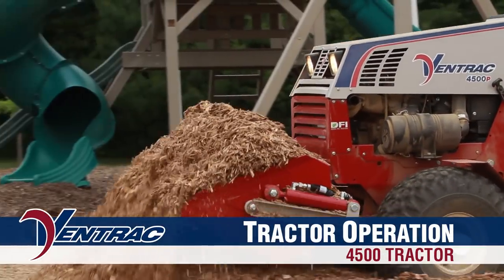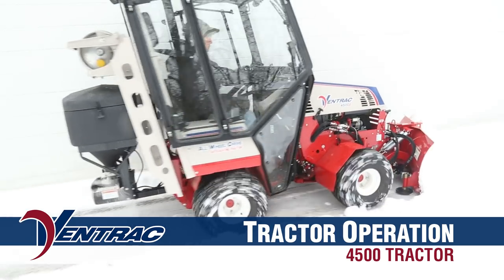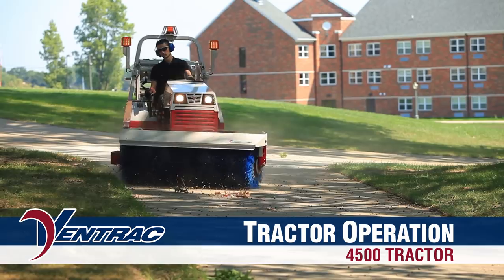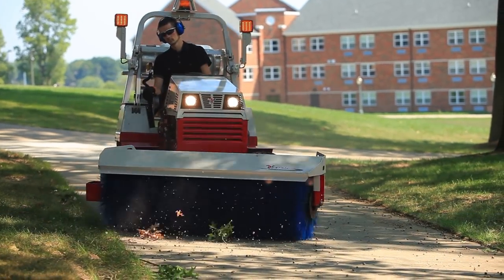Welcome to Ventrac by Ventrac Products Incorporated. This program has been developed to give Ventrac operators basic information to properly and safely operate their Ventrac 4000 series tractor and attachments.